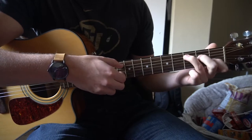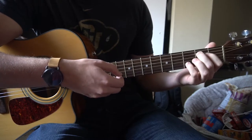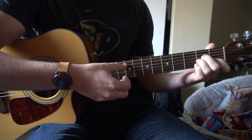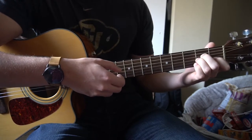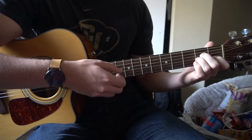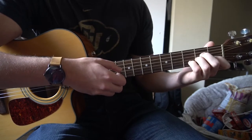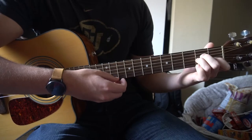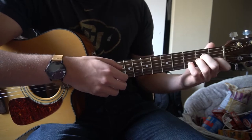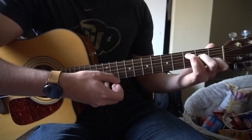Putting those first two together — then we go to our A minor chord, pick the same strings or strum them, and continue picking the B string. On the A minor, we're going to only pick beats 2 and 3, and then put our pinky back on the 3rd fret of the B string on beat 4. Then we come back to our C. So that's the first progression.